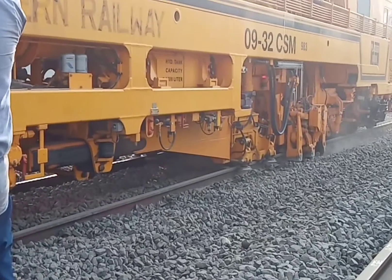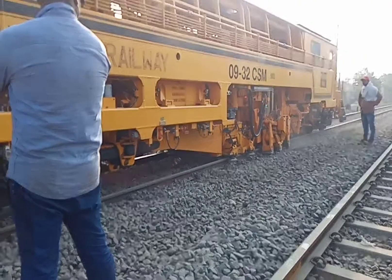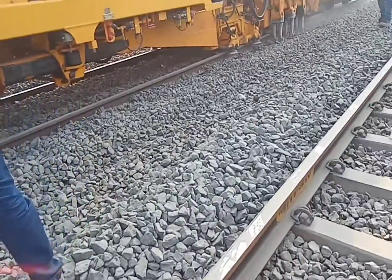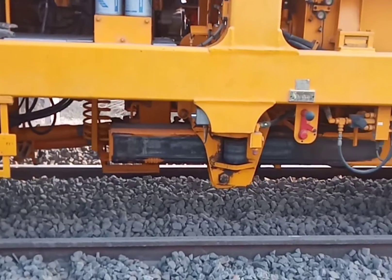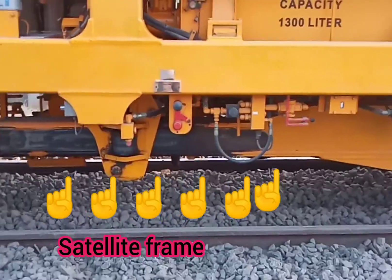This is the satellite unit we discussed in a previous video. Only the CSI machine and 3X tamping machine have this movable satellite frame. Here you can see the machine moving forward and the satellite frame working for packing.